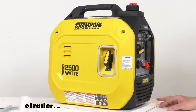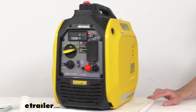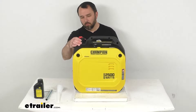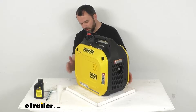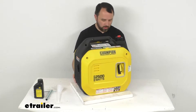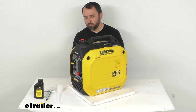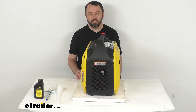Instructions are going to be included with this to go over all the features in more detail and to help you make sure that you are running this the way it's intended. Overall, this is going to be a great item to consider if you are looking for a generator this size for those activities we mentioned. I think that's going to wrap up our look today — I do hope our time together has been helpful. Again my name is Andy, thank you for joining me.